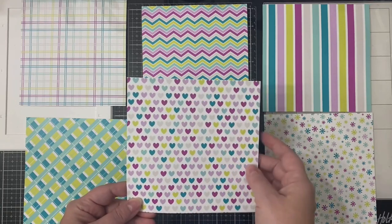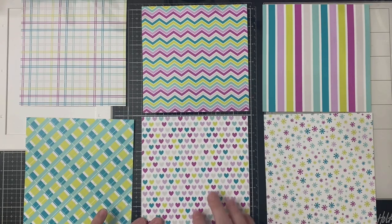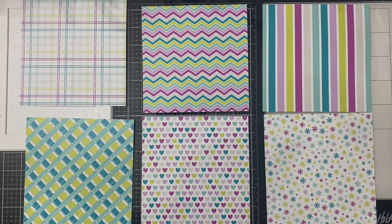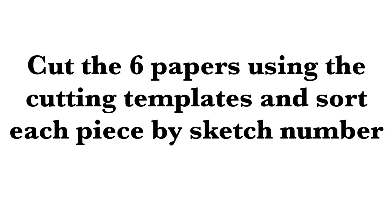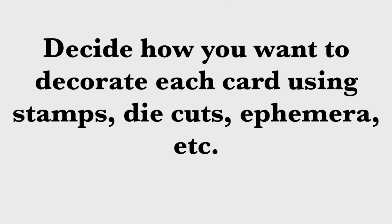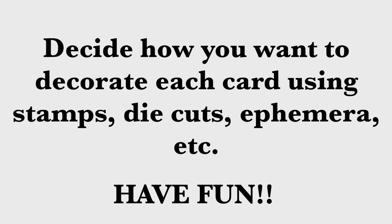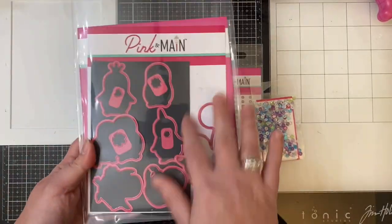It's best to use non-directional paper so you don't have to worry about which way the pattern faces. For paper E I used the heart pattern, and I know I want to use that for card sketch 10, so I'll just have to pay close attention to how I cut that piece. Once you assign your papers, you'll want to select matching colored cardstock for the layers, make 15 A2 size card bases, cut the six papers using the cutting templates, and sort each piece by sketch number. I like to use cellophane bags so I can see what I'm working with.